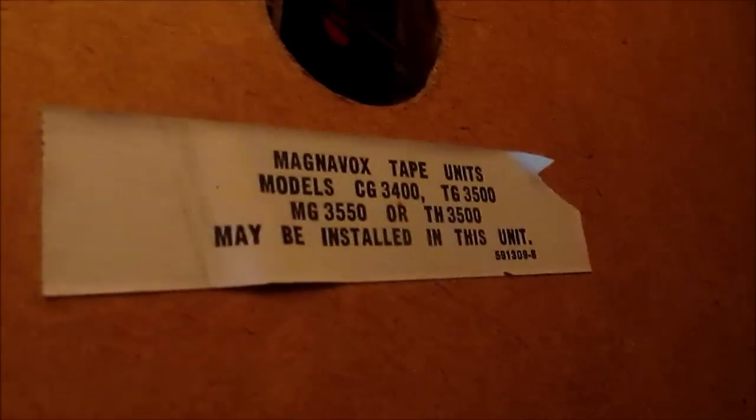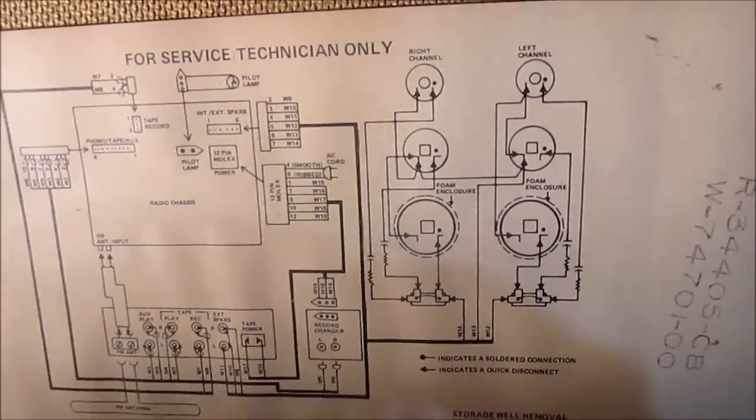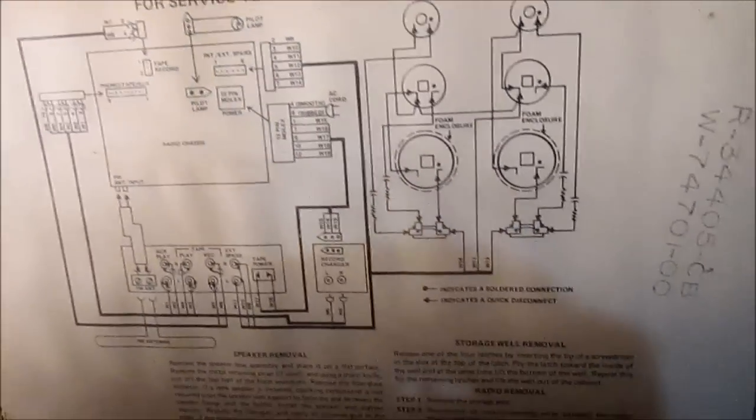On the side it tells you the color coding for the wires — made in Japan. Here's your tag with the model numbers and all. Let me see if I can get this plug — I don't think this was plugged in. There's a service technician label: Magnavox tape units may be installed in this unit — basically a wiring hookup between everything. None of this tape stuff was hooked up, so let's hook it up to the tape player.